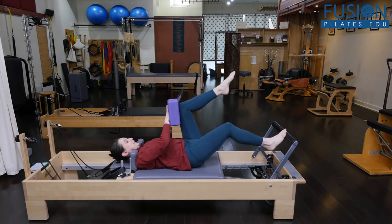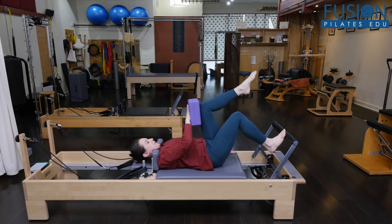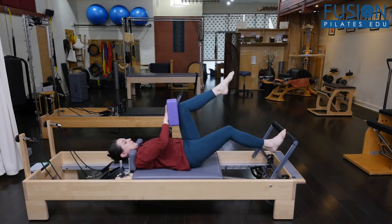Obviously you would have done some double leg footwork before this, but just a few outs and ins. And this is one red spring.